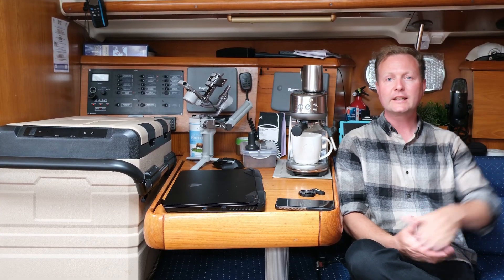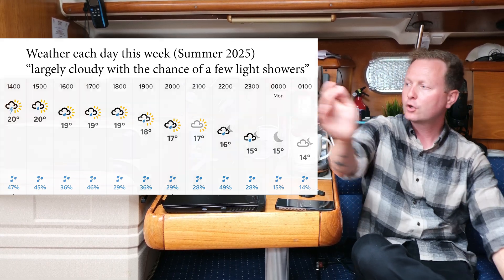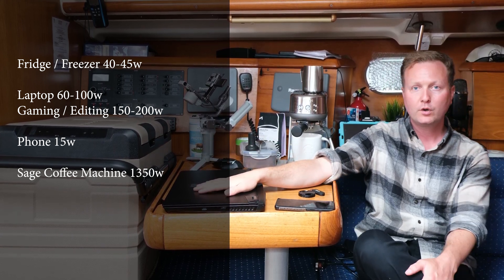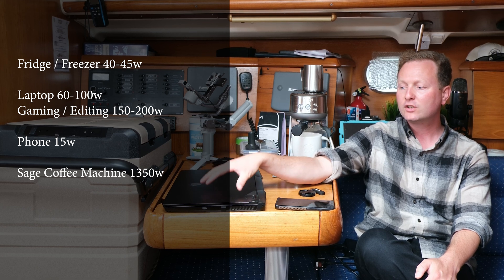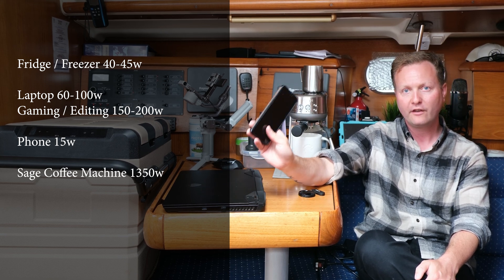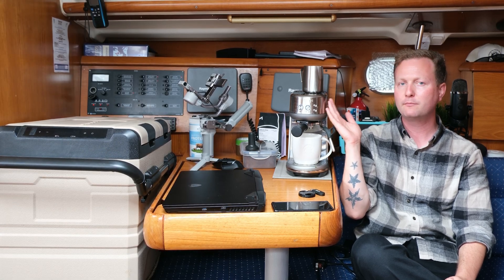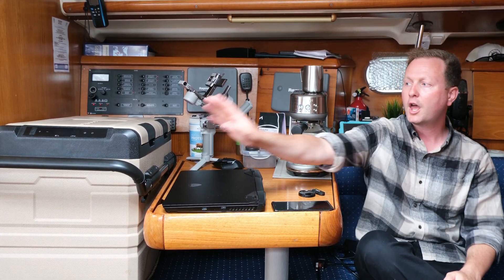Now that the solar panel is plugged in it's actually producing between 90 to 100 watts — but what does that really mean? My fridge freezer, once it's reached temperature, uses 40 to 45 watts to stay at temperature. My gaming laptop uses about 100 watts for regular browsing, or 200 watts when gaming or video editing. My phone charges wirelessly at 15 watts, and my barista coffee machine peaks at 1300 watts but only for three to four minutes to make a coffee, so it's not a consistent draw like the fridge freezer.